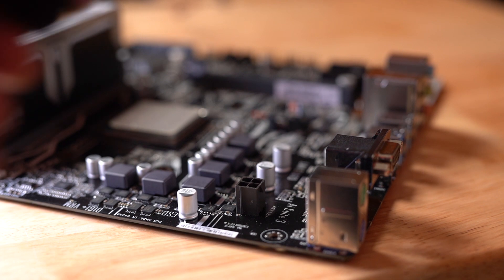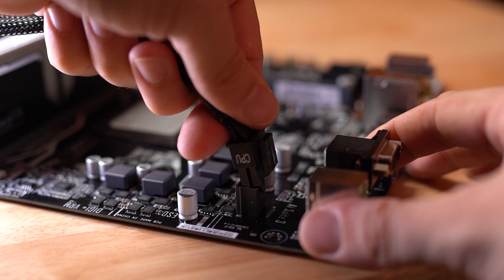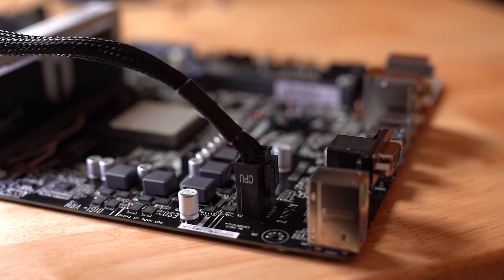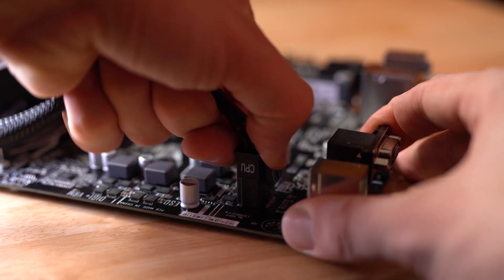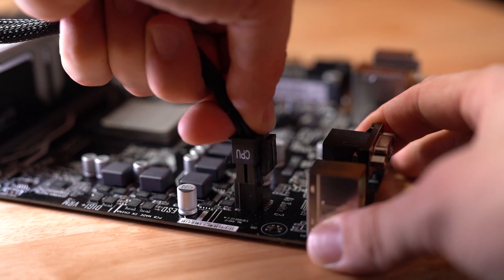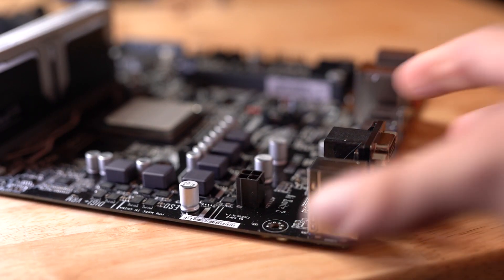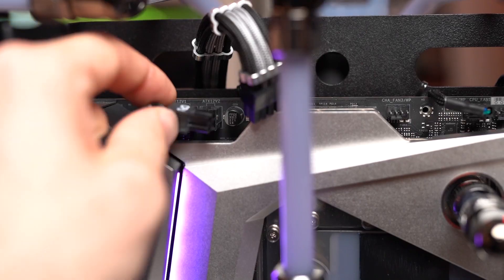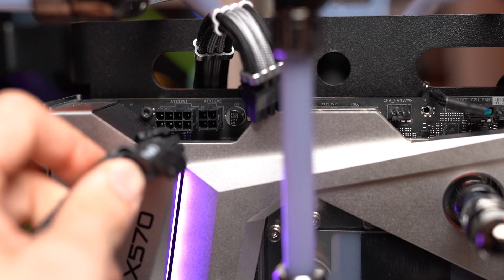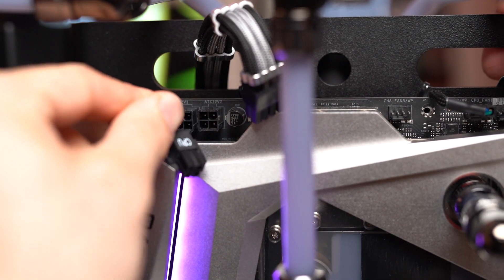This also applies to the CPU connectors. You have either 4-pin or 8-pin CPU connectors on your motherboards, and you'd see that with the power supply connector as well. If you only have an 8-pin power connector, you can jam that right into the 4-pin and the other 4 will just hang off — you'll be totally okay. It also applies in reverse: you can plug the 4-pin into the 8-pin and it will still work. The issue, again, is power draw.